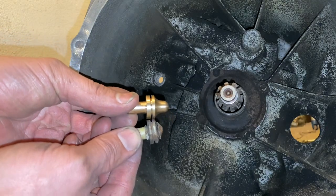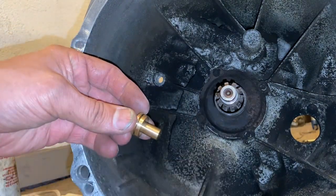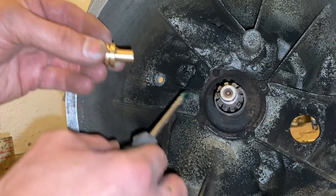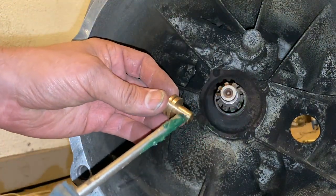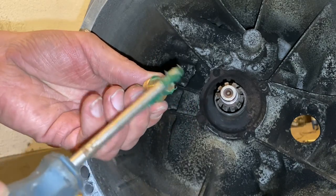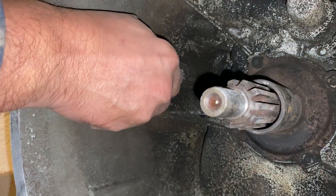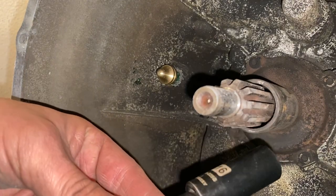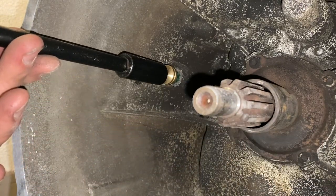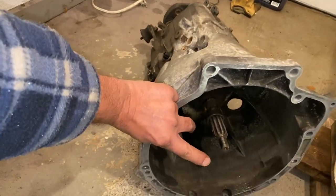Here's the difference: the old one is plastic, the new one is copper — it'll last forever. Put a little bit of bearing grease on the bottom of it and slide it in. After trying by hand, use a 16mm socket on an extension to drive it in properly.